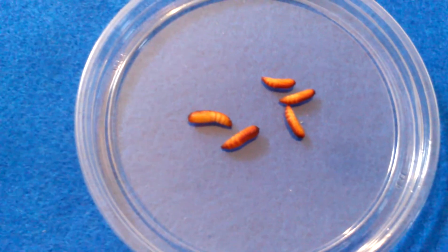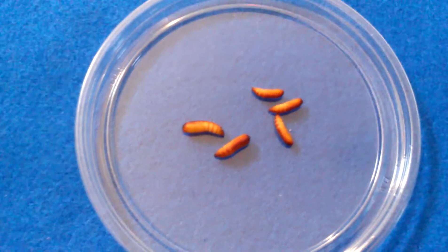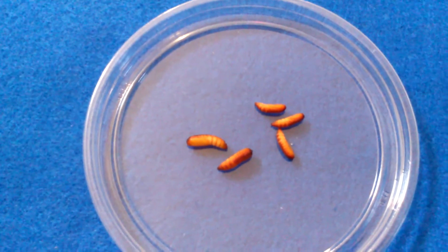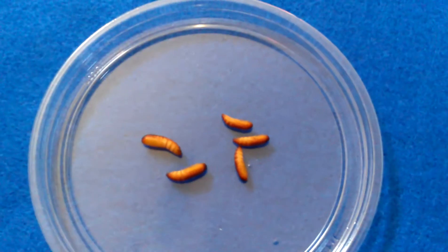It stays in this stage for about 10 days, sometimes even longer. But once they come out, they just make a hole from the top. So that's the top side like this — this is the top side and this is the back side. They just make a hole and come out looking like this.